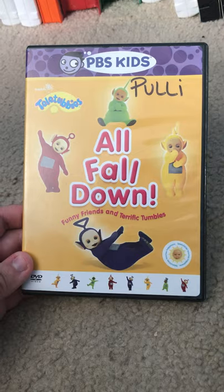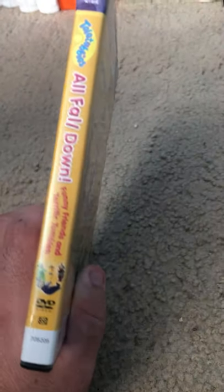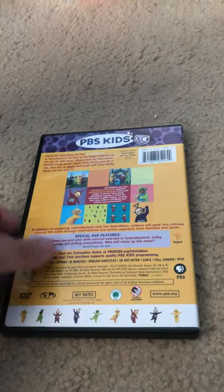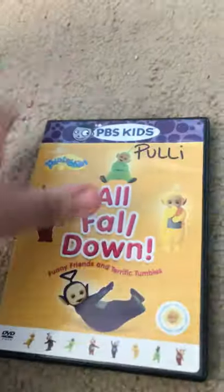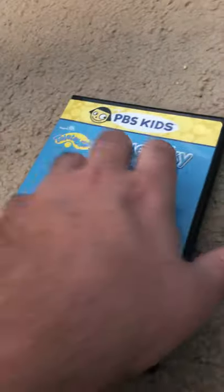Teletubbies All Found Out — I do not know why it says Paulie. I think it means the voice of Po, I really don't know. I got really confused with it. All Together Teletubbies. Blue Sky on DVD.